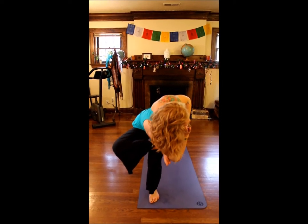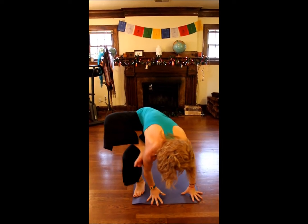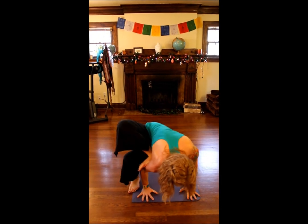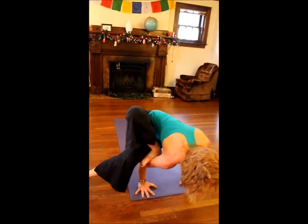If you want to go even further, you can bring your hands down to the mat. Really focus on pressing that right foot into the right forearm as you lift your left leg.